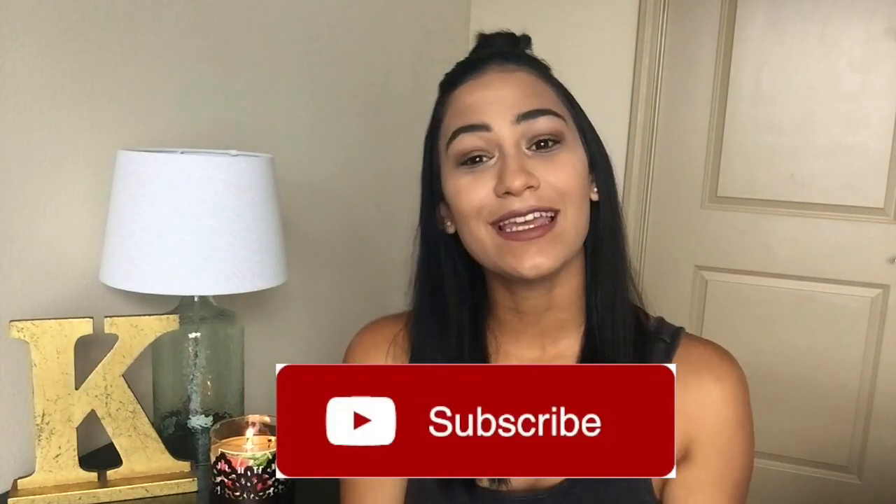That's it for this video — I hope you guys enjoyed it! If you did, don't forget to give a thumbs up, it would mean a lot to me. And if you want to get notified when I upload, don't forget to hit the subscribe button. I hope you guys have a wonderful day — see you in the next one!